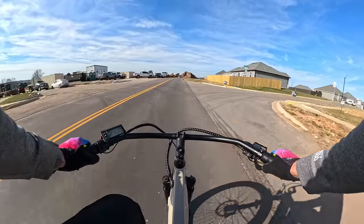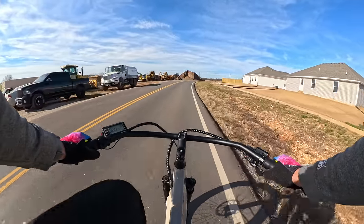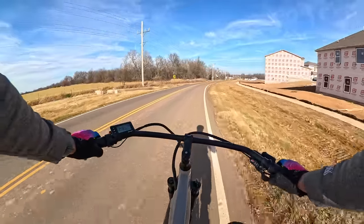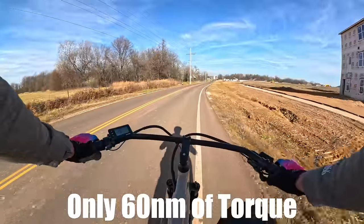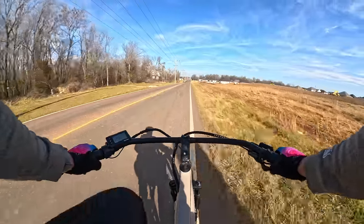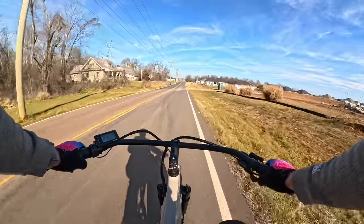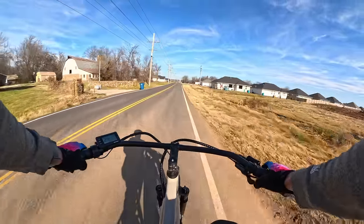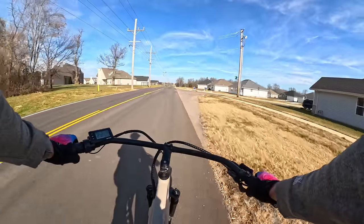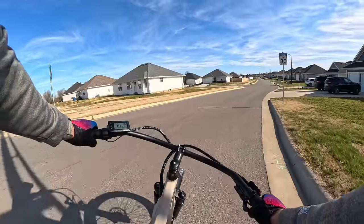Pedal assist 4 gives around 21 to 21.5 mph. And pedal assist 5 — this is what I would classify as a smaller 750 watt motor physically, it looks like a 500 watt motor, but there we go — 29 and a half miles an hour. Pedal assist 5 will get you up there, especially with this class 3 motor. It really does cruise.